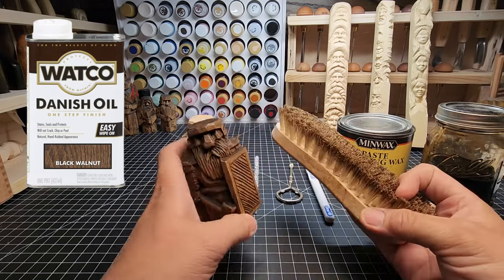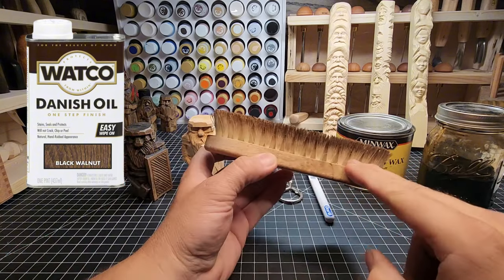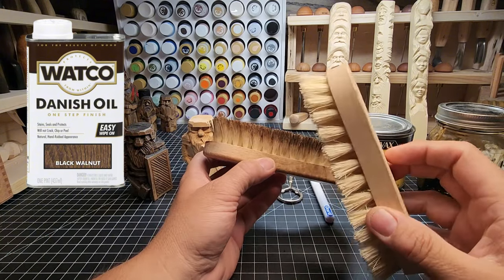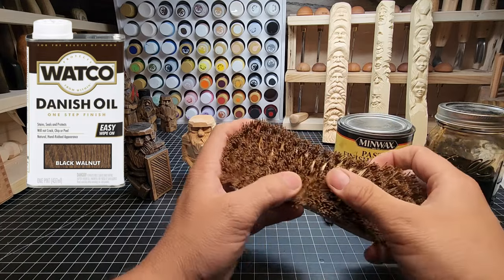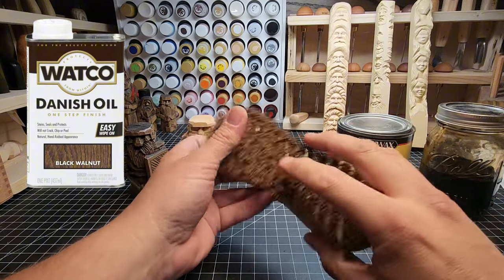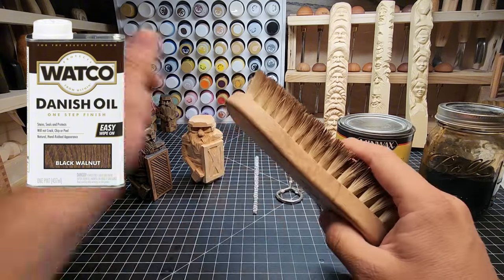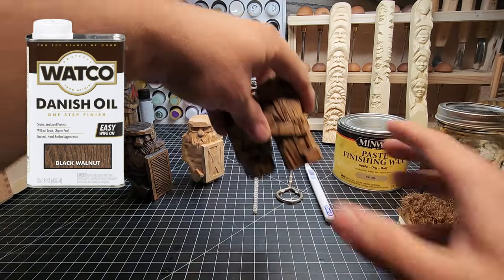The brush you use for this purpose — you can see it's stained kind of brown along the bristles — is a different brush than the one I use during carving. When I'm carving I have a brush dedicated to cleaning off shavings. This brush is only for use when buffing wax and danish oil, because it soaks up that wax and gets stained. If you use anything else it's going to leave a mark.